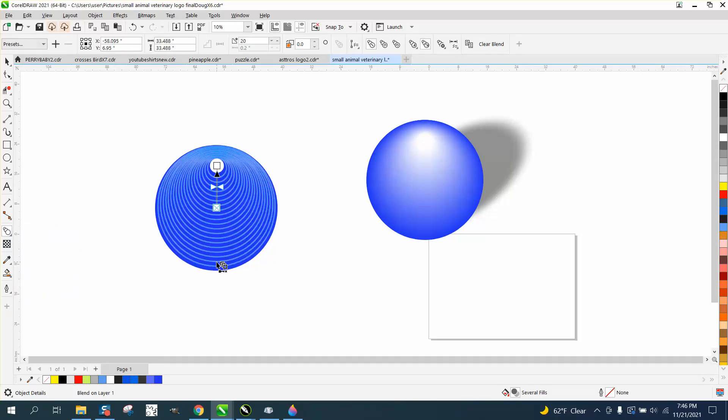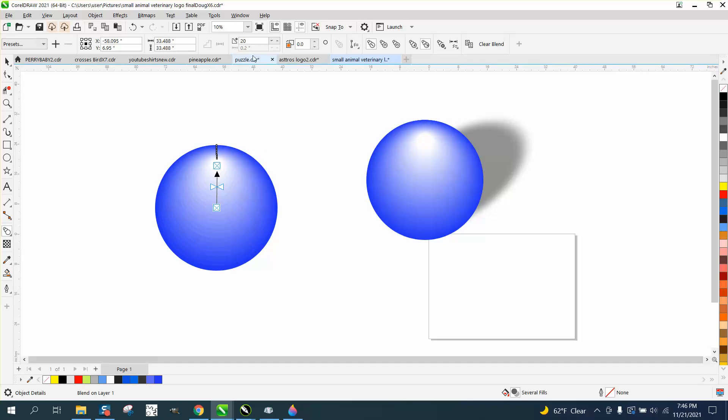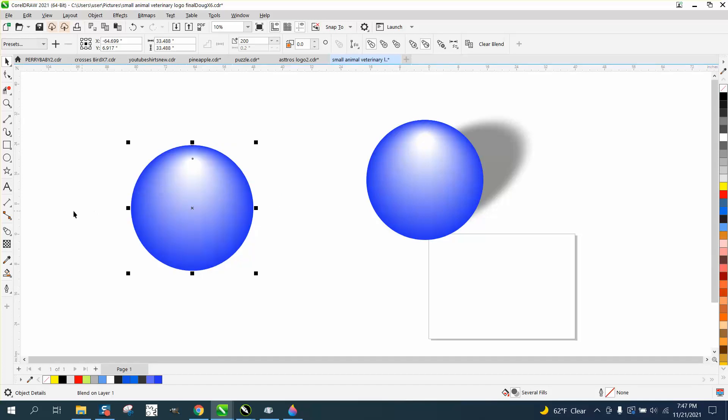Build it in with white with no outline. Then we want to get the blend tool and go from out the center to the bottom, and we want to put like 200 blends. It kind of looks like a shiny ball, but here's the problem — the shadow won't work.